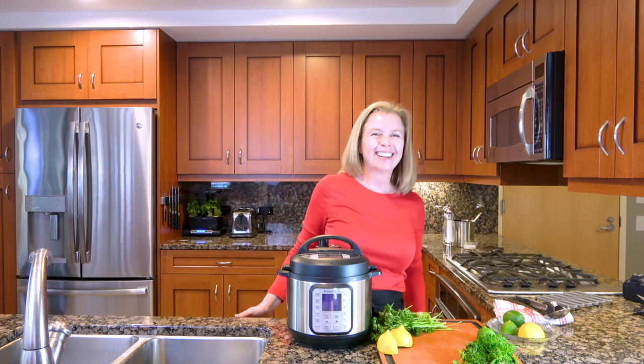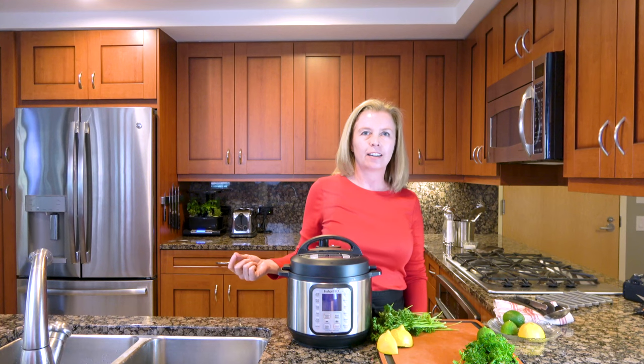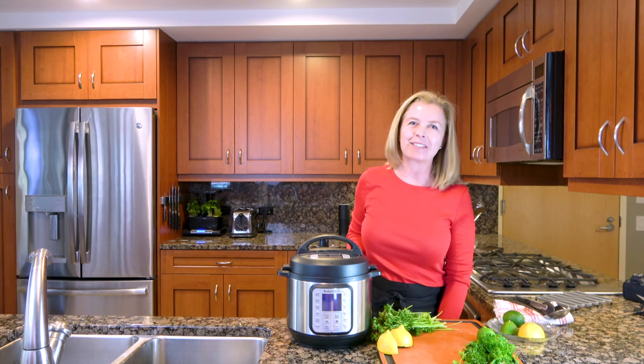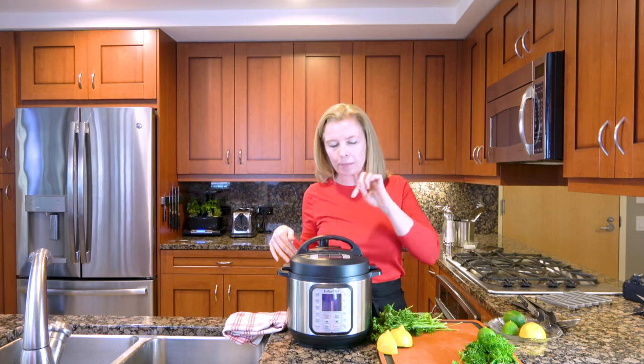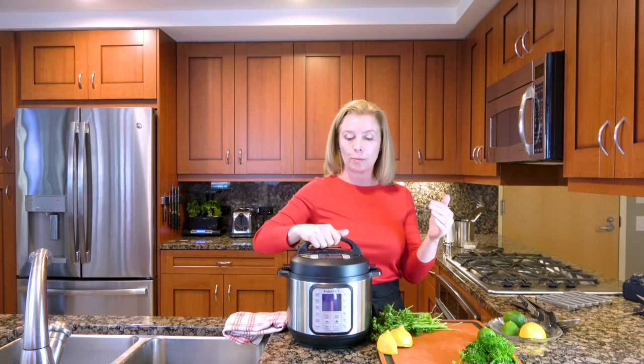It will spray all over you. And while that's releasing the rest of the pressure, go ahead and hit the subscribe button below. I will come back when this is done — it should only be a couple of minutes. All right, we're back. All the pressure is released now. The little pin by the pressure valve has dropped, which means pressure is gone and you can open it.